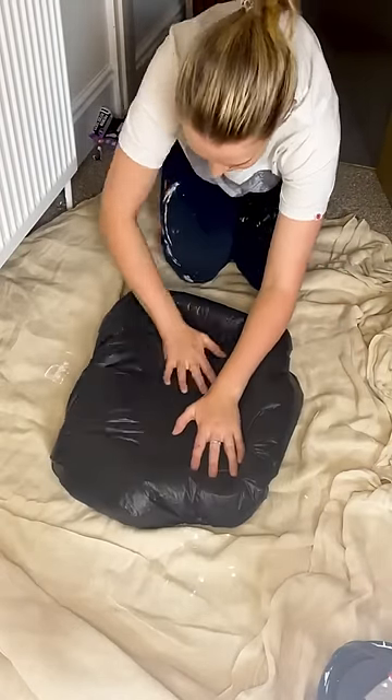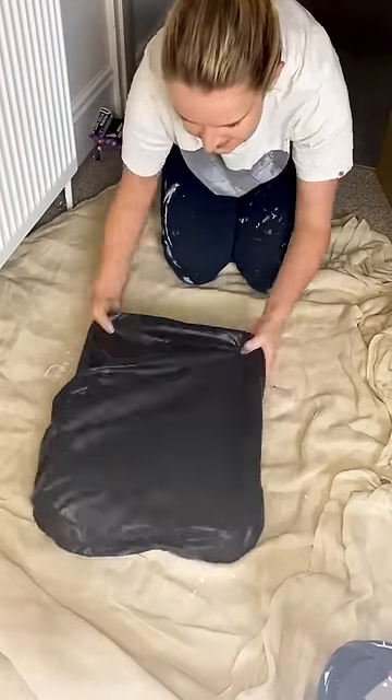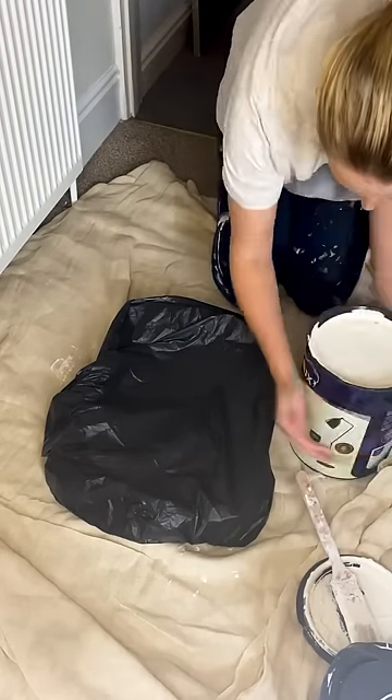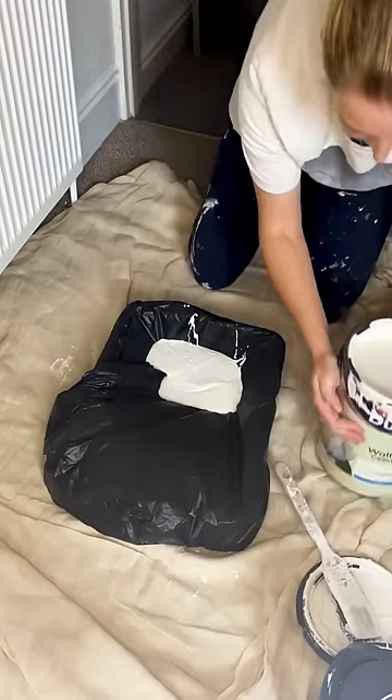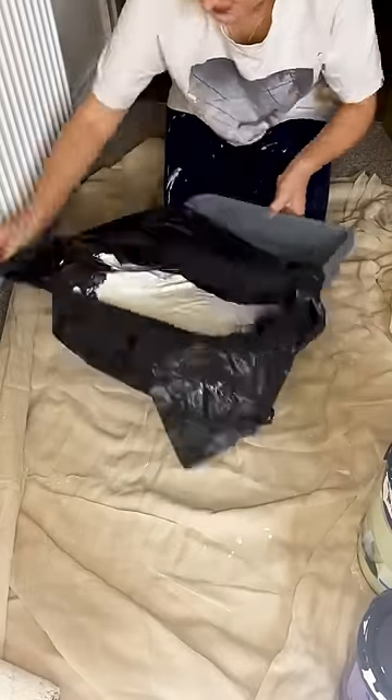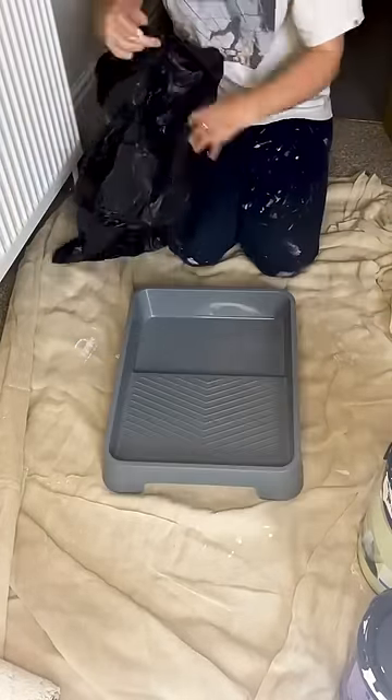So what I do is use a bin bag — I just put the tray inside, then pour the paint on top. It works totally fine, no difference. And when I'm done, I just fold the bag in on itself like a dog poo bag and put it in the bin. No messy cleaning up.